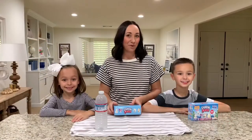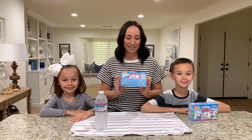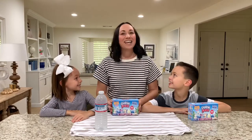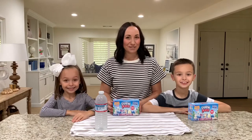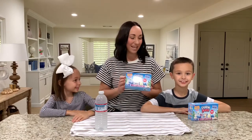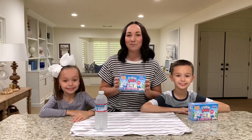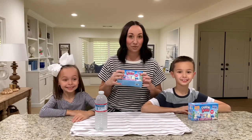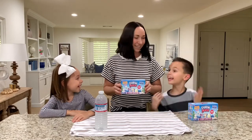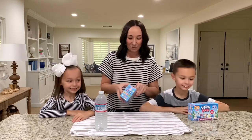Hi guys, today we are gonna do a little unboxing with Snow Pets! Are you guys so excited? There are eight different animals you can collect and we got a series one box. We are gonna open them up and show you which animals we got — three different animals came in our box. Are we excited to see which ones we got?